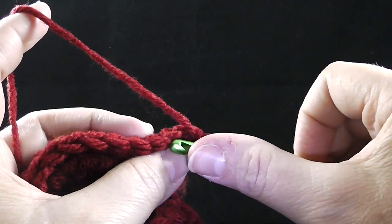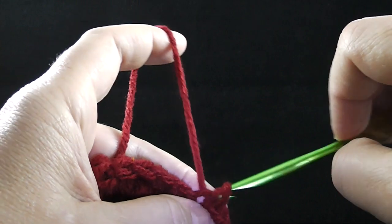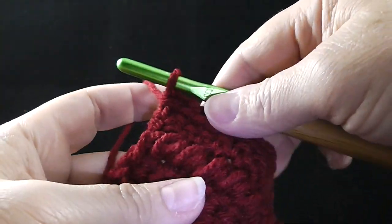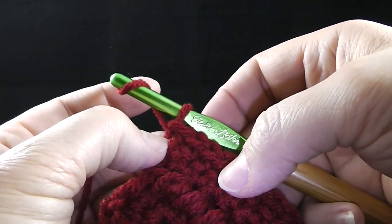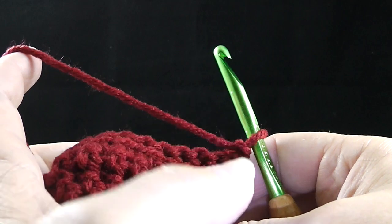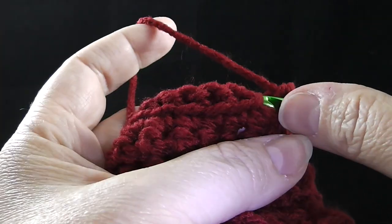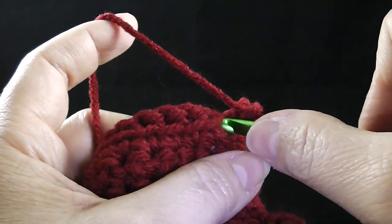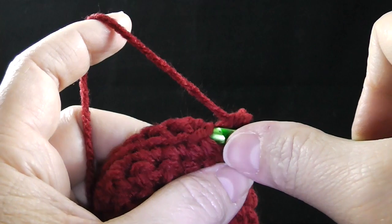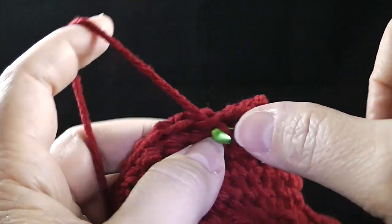We're going to skip the first loop — this is again worked in the front loop only — and we're going to work slip stitch all the way across, just like we did for rows two and three. Remember that as you finish this row, you're going to also work a slip stitch in the turning chain, chain one. Now for row 13, we're just working in the remaining loop of those single crochets all the way across. Stitch count should remain the constant of 35.